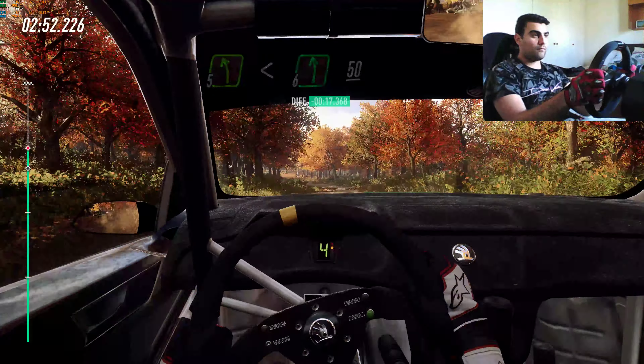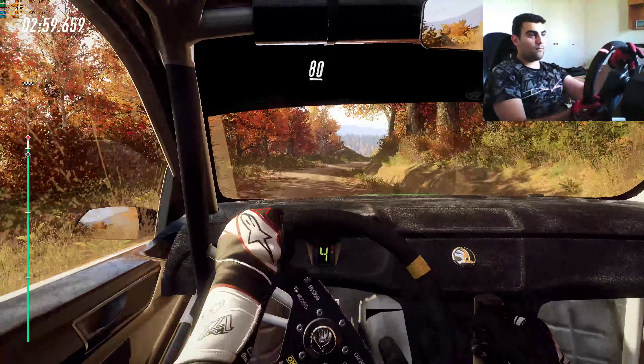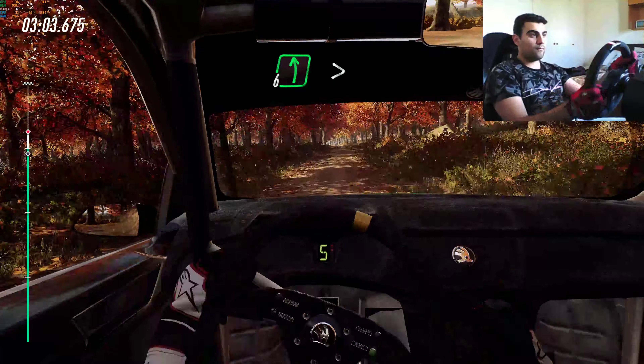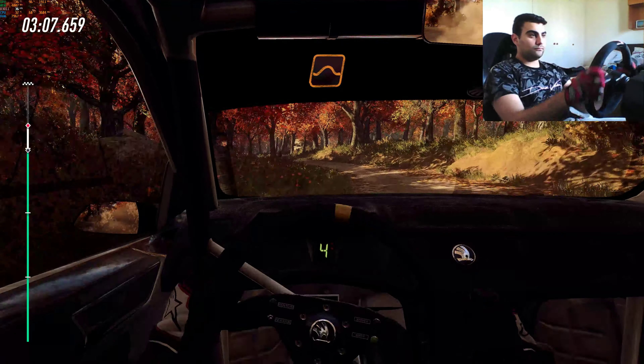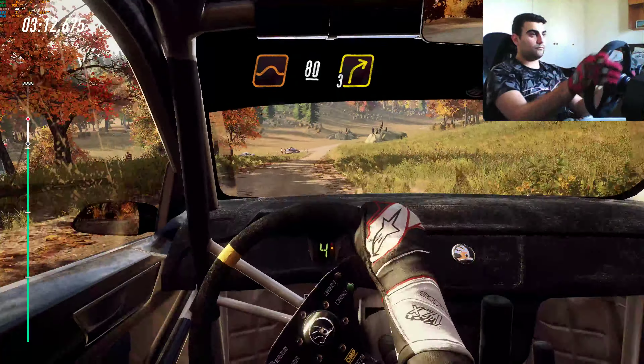Jump, four right long, 80, crest, into six left long, tight, four, to keep middle of a jump, 80, turn three right.